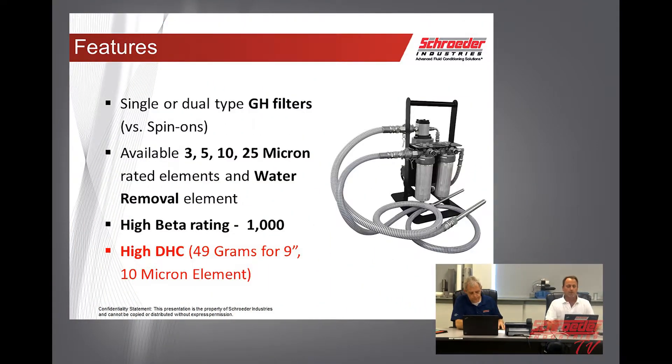Some of the features: we can make this unit with either single or dual housings, which will offer true-stage filtration. Elements available are 3, 5, 10, and 25 micron, and we also have water removal elements available. High beta ratio of 1000, and our GH filters can hold 49 grams of dirt on the 9-inch housing on the 10-micron element.